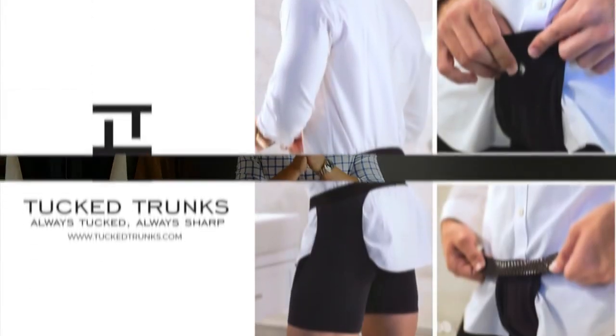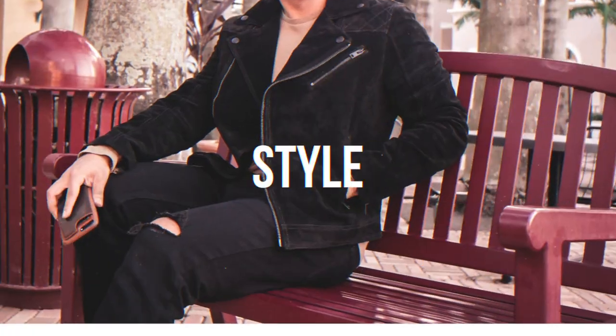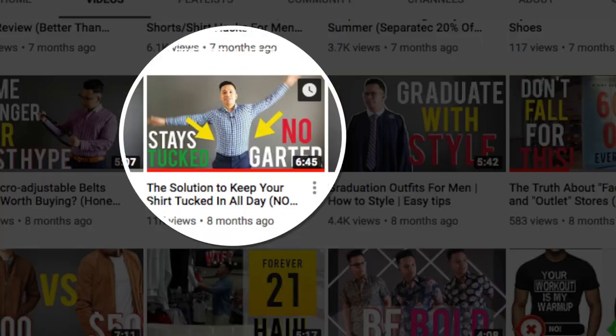Tuck trunks versus the original shirttail garter — which one is better? In this video I'm going to go over both of these in comparison and give you my final verdict. One of my earliest videos has gained some traction lately and it raised some questions about tuck trunks, and after using these for about a year and eventually switching to shirttail garters, I think it's time to revisit this product and give you a fair review on how both match up.